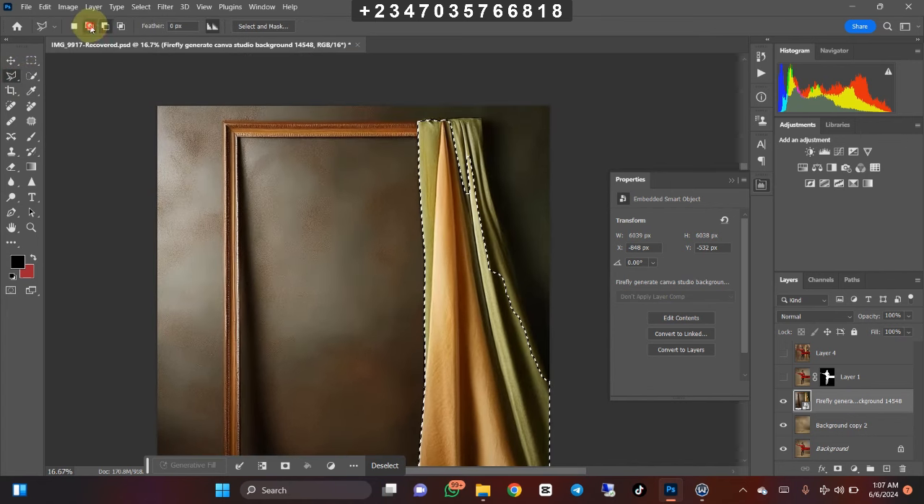I'm going to pick my Polygonal Lasso Tool and select the other area as well. Take your time and do it perfectly. I'll be dropping this picture for you guys to practice with, and all these files will be available in my Telegram — you can go and join my Telegram today and download the files to practice with.